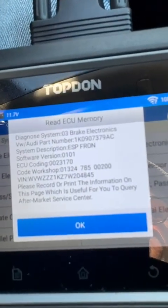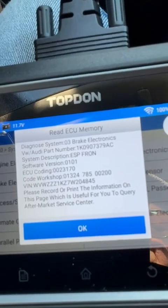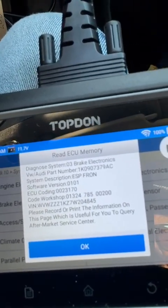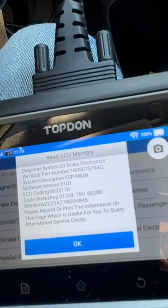Now there you'll see what it's come up with: ECU coding, which in this case is 002370. Now that is the number of the old faulty ABS module, so you write that down and then just press OK.